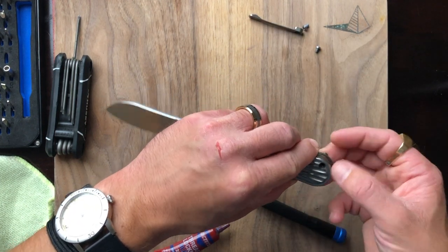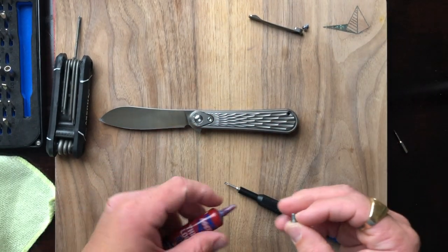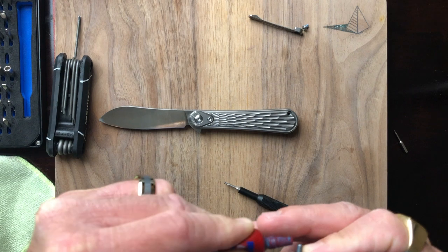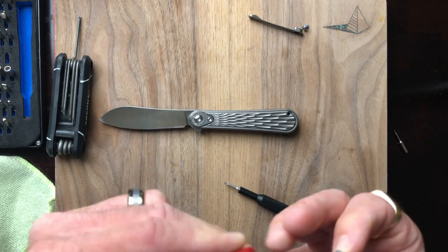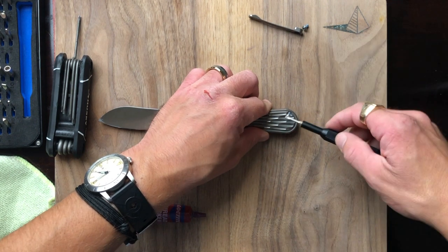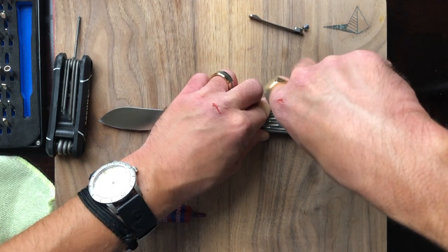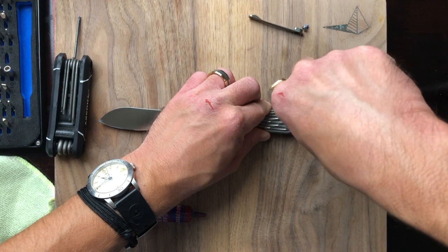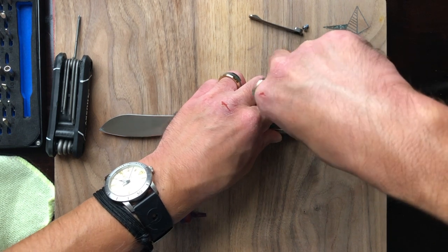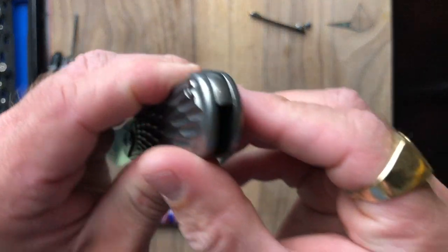We're not through the weeds yet, so let's get everything else in place. Put a little bit of Loctite on here. Sorry about my beat-up hands, guys — I work with my hands so they get pretty rough. Why would somebody with such shaky hands get a hobby as fiddly as disassembling knives? I don't know what I was thinking.